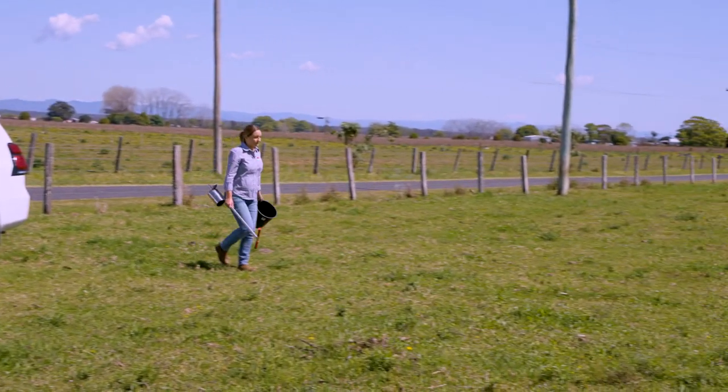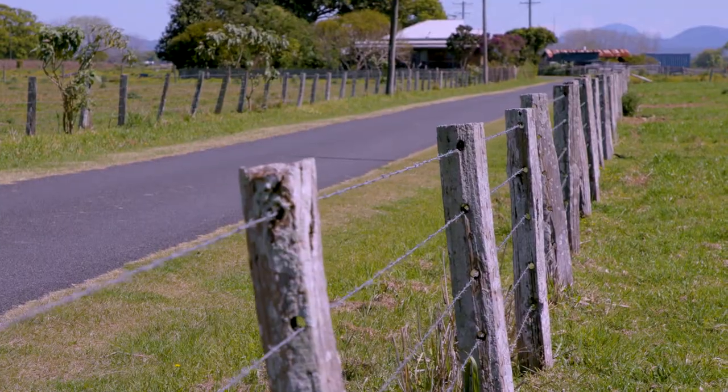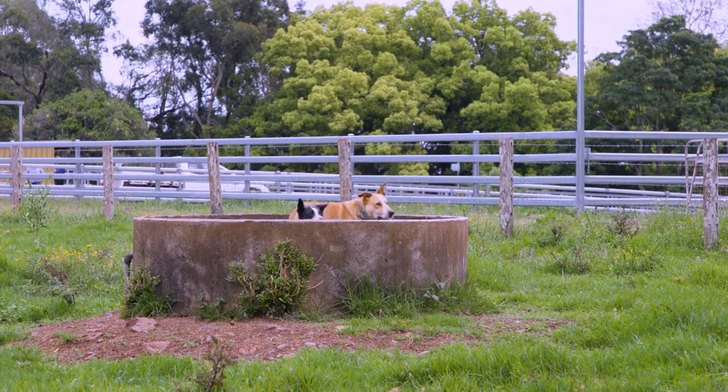Before we take a sample, it's important to avoid areas like paddock gateways, dung patches, fence lines, and watering points, which are not a true representation of your paddock.